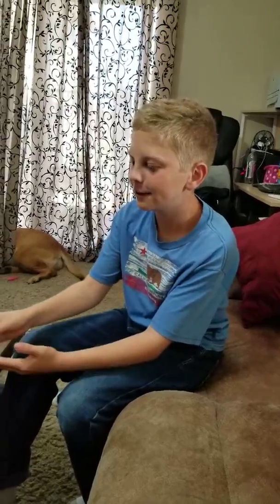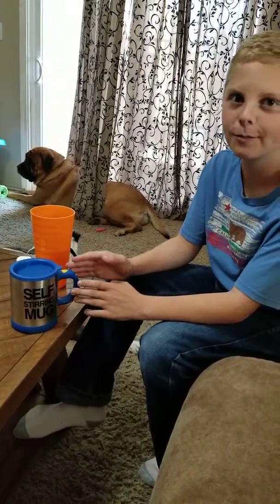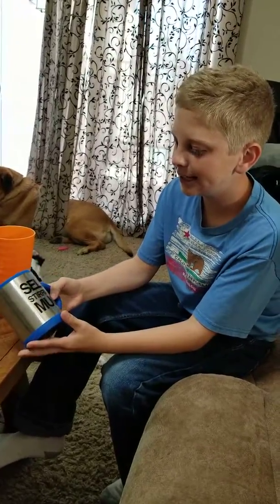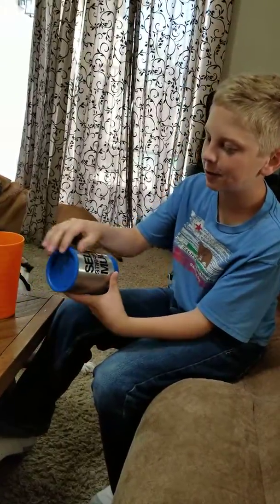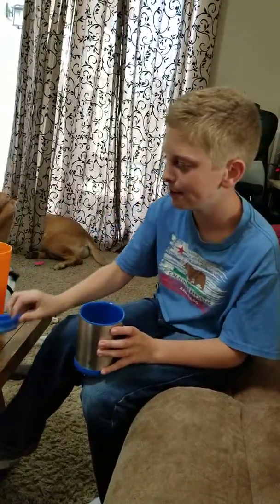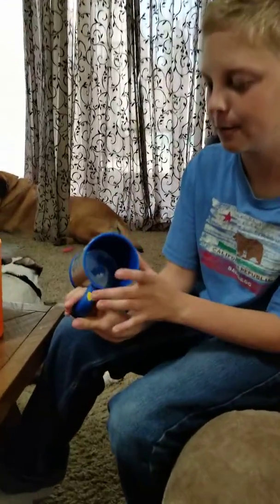Hey guys, it's me Caleb. Today we are showing you the self-stirring mug by Greengrass. This is really cool in my opinion and it's really simple too. It's obviously a self-stirring mug — there's a little lid for if you have hot drinks or if you just want to drink from a lidded cup. There's the regular mug and inside there's a little propeller.